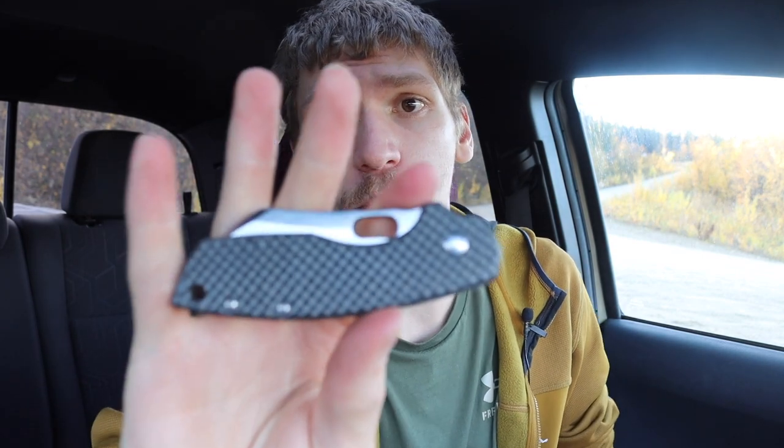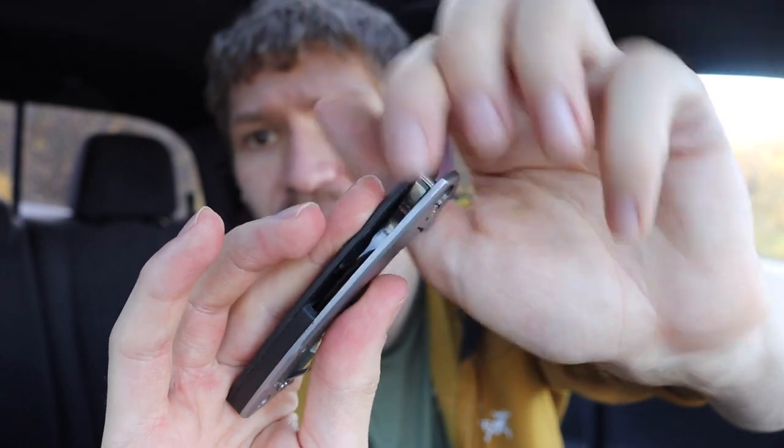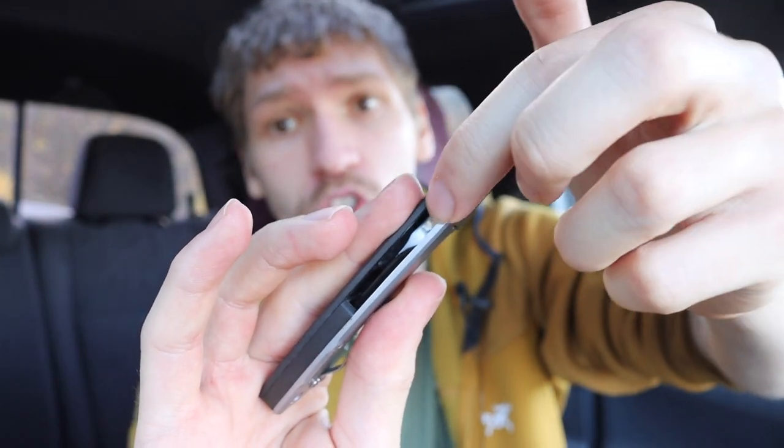The last knife on the list is my CRK Pilar — this is a large Pilar with an aftermarket carbon fiber titanium scale, so it's a bit more high-end and modded. If you buy a Pilar they are technically flippers, but this one was modified: the flipper tab was ground off, so it's now just a standard thumb-opening blade. You can open it traditionally, but this knife is just really fun to spidey flick.